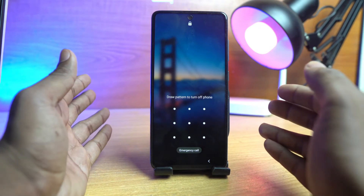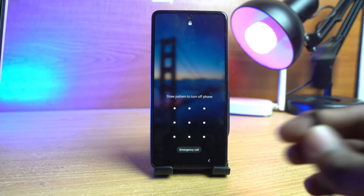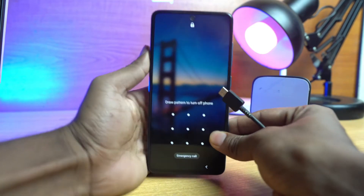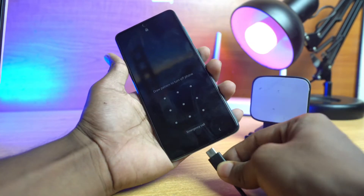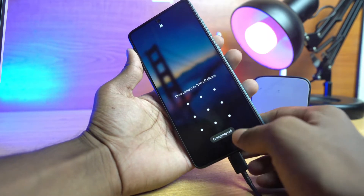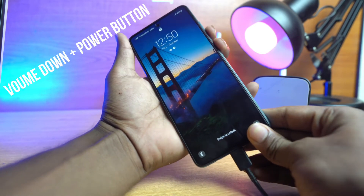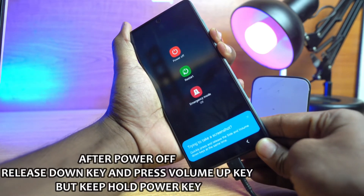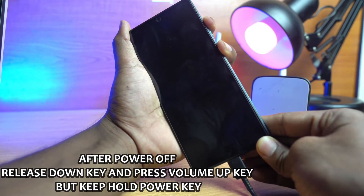First we have to connect a USB cable. So I just remove this tray and connect the USB cable. Now we press the volume up and the volume down button together to force power off. Press long time and it will power off. After power off, just release the down button and press the up button instantly.